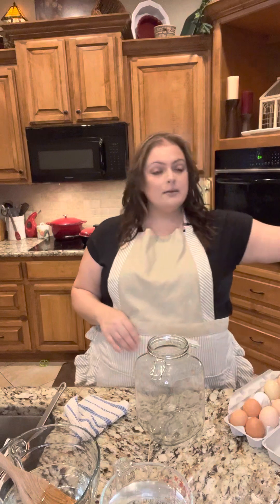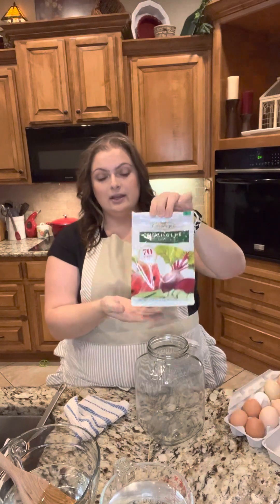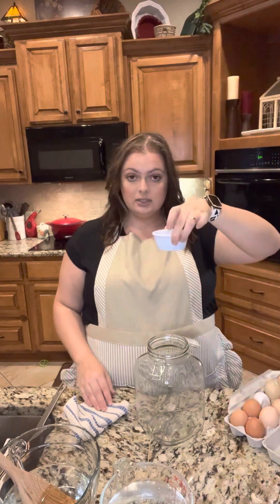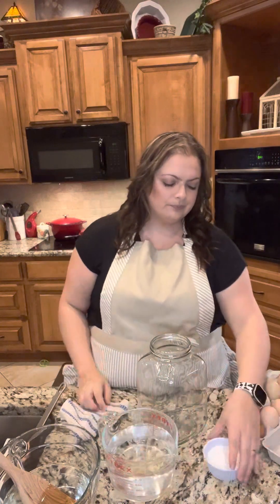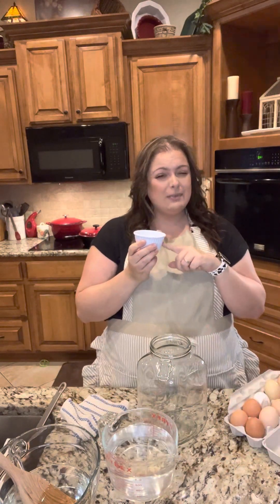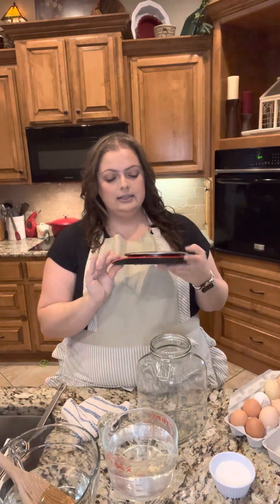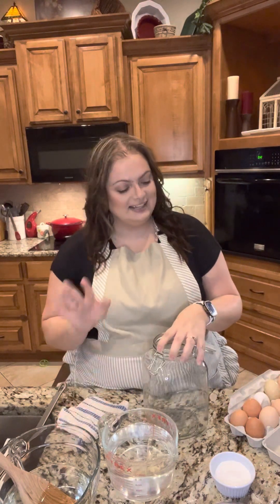Next you're gonna want some pickling lime. What you're gonna need is one ounce of pickling lime to one quart of water. One ounce is about two and a half tablespoons. You really should get yourself a digital food grade scale to make sure you're at an ounce, because I don't know if you can over-lime or under-lime, but just keep it at an ounce per quart. This makes life a lot easier.